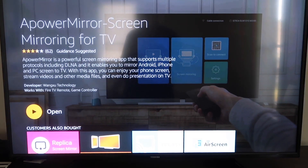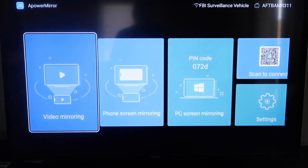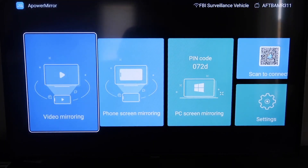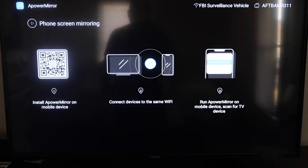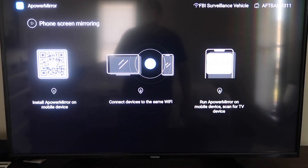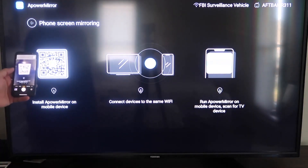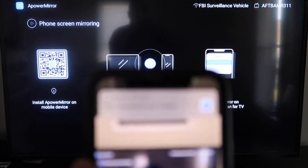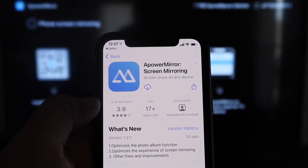It'll start installing. Once it's installed, click Open. It'll take you to a screen where you have to allow APower Mirror to access your photos, media, and files — go ahead and click Allow. Now it gives you different options: video mirroring, phone mirroring, PC mirroring, scan to connect, and settings. Go to the second tab that says Phone Screen Mirroring and click on that. It'll show you a QR code — open the camera app on your iPhone and scan it. Scanning the QR code at the top will automatically take you to download the APower Mirror app on your iPhone.